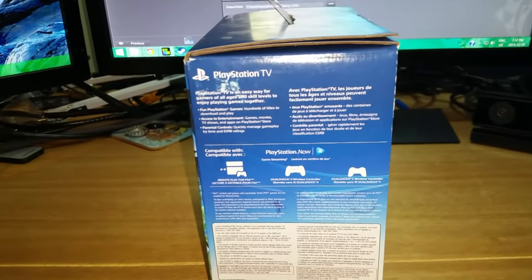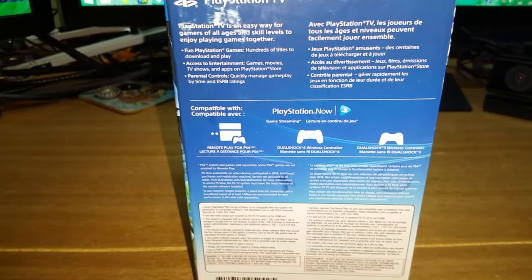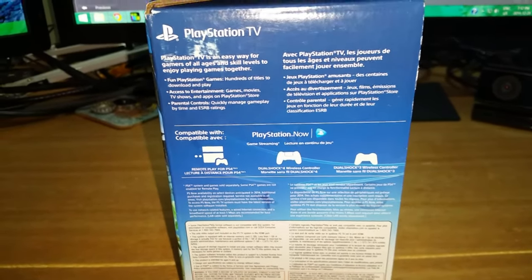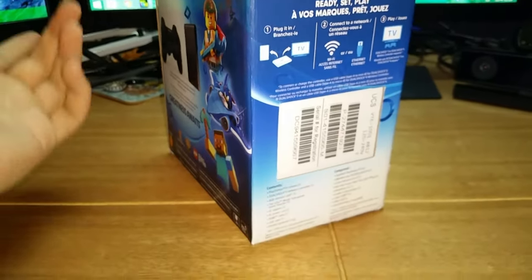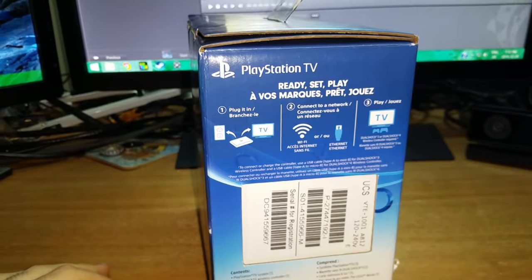It pretty much just tells you what you need. It's compatible with remote play for PlayStation 4, and you can use a DualShock 4 or DualShock 3, which is kind of cool - I have both. It's free controllers plus an extra $10 to get a game and memory card with it.